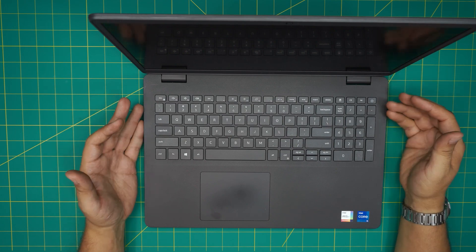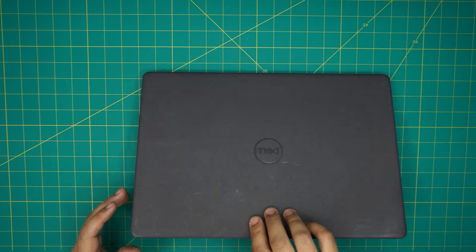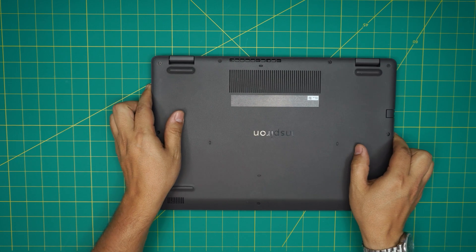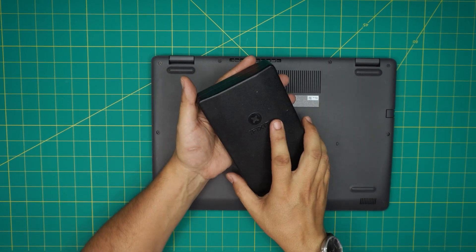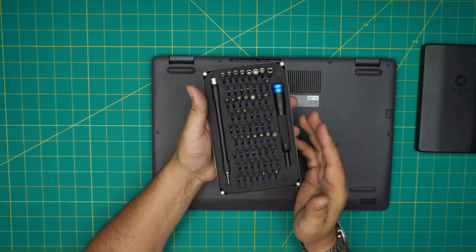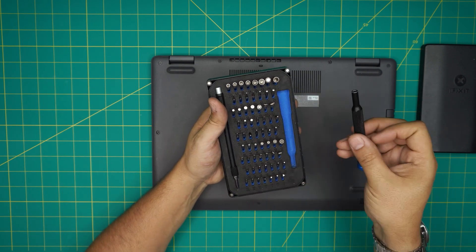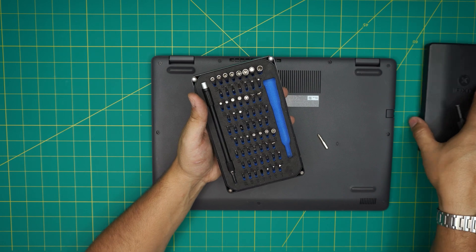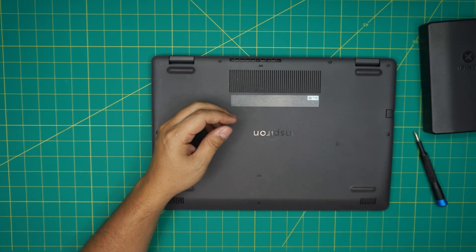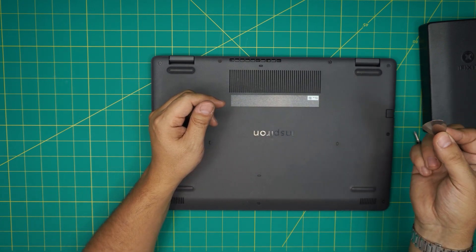The tools you're going to need are simple: a screwdriver set and an opening tool. I'll be using the iFixit screwdriver set — you can get the pro version which includes opening tools and tweezers, or just grab a simple screwdriver set. We're going to use a Phillips number zero. For the opening tool, I'll be using a guitar pick — metallic guitar picks are really suitable for opening cases and covers.